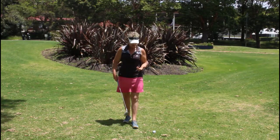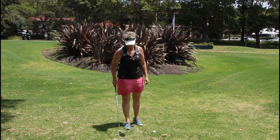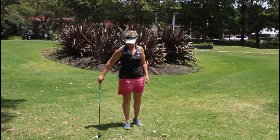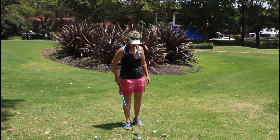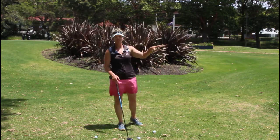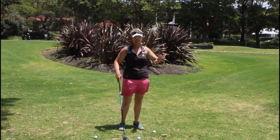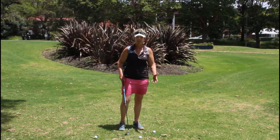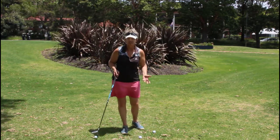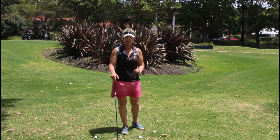When you go to hit with a hybrid, the biggest problem that happens — and it happens with the woods and fairway woods as well — is that the ball scoots along the ground. You're trying really hard to get distance, yet sometimes you don't even hit it as well as a seven or an eight iron, yet your hybrid is supposed to go much further and it's just not doing that.